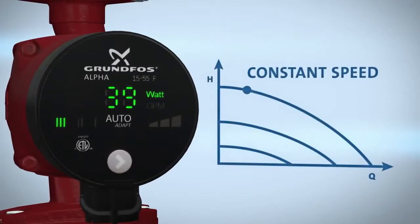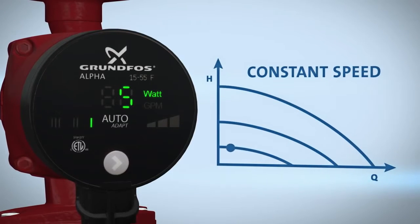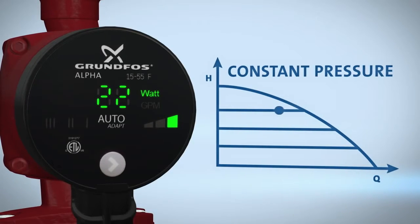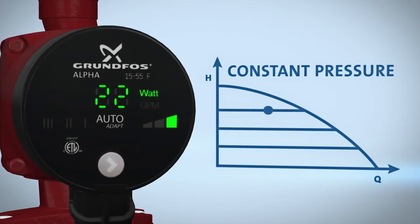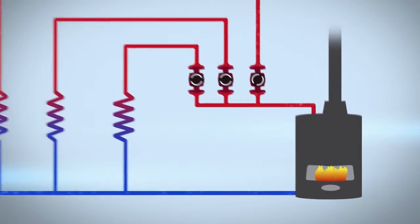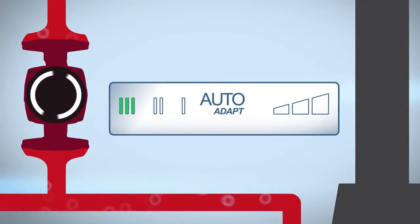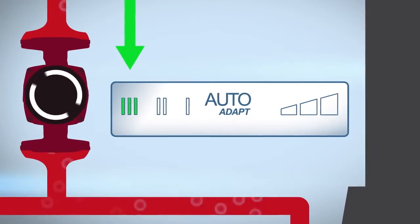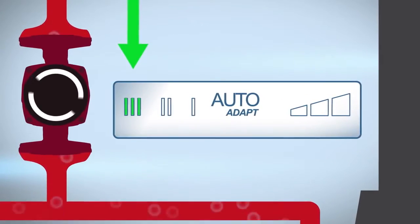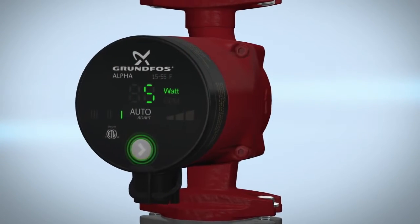For more control, set your Alpha to high, medium, and low fixed speeds, or select any of the three constant pressure settings. Before setting the pump to auto-adapt, ensure the line is clear of any air pockets — also known as purging the pump. To do this, place the pump on speed three and begin purging the pump. This process should be done to each heating loop individually. Once this process is complete, select your desired operational mode by the press of the button.